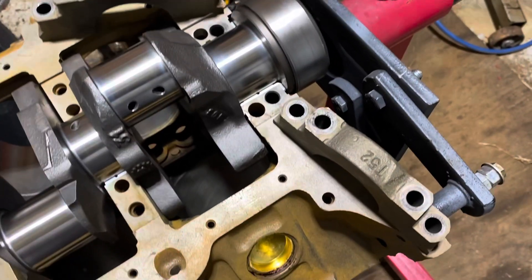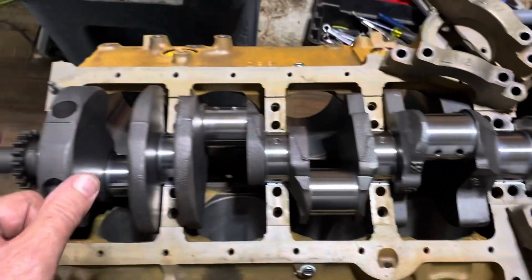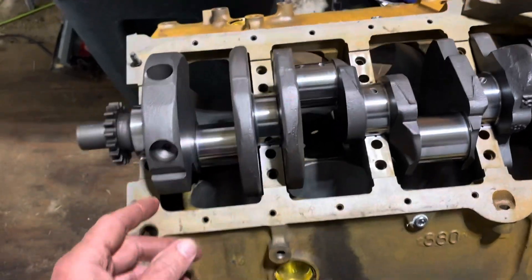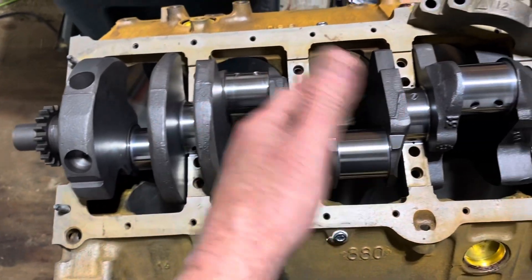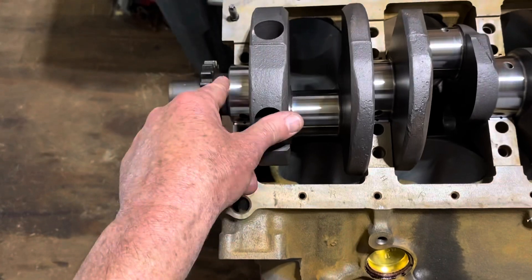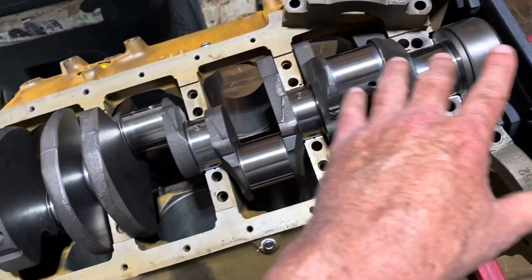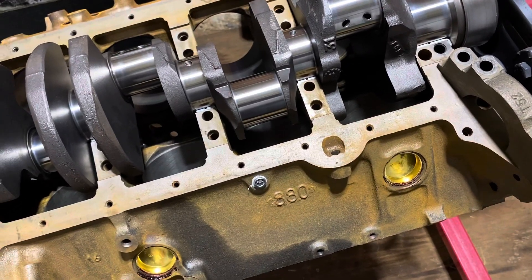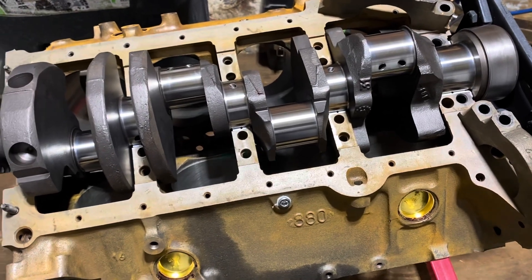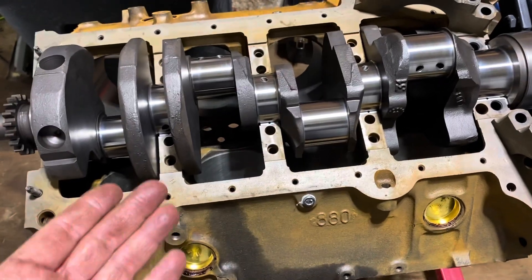Now that I have two, three, and four identified I can finish putting it together. When disassembling, you need to number the caps — I'll put a dot on number one, two dots on number two, and so on. On a V8 like this one I'd put one dot, two dots, three dots, then leave four and five blank since they're unique positions. You can use a flat-blade screwdriver tip to make little notches — but do that before you take it off.